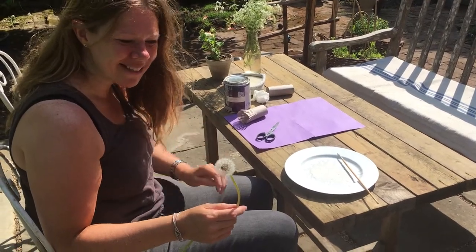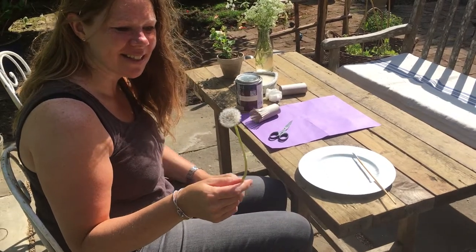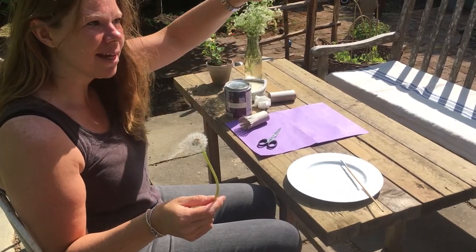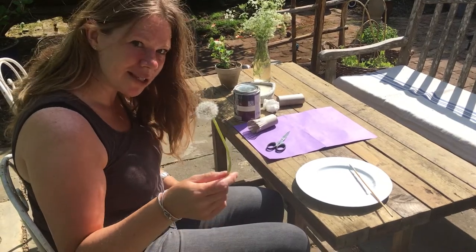Hello everyone, hello Red and Blue Base. Do you know what this is? It's a dandelion and it's turned into seeds. Can you see the tiny little seeds? And when the wind blows, the seeds float up into the air and they disperse and they land on the ground and they make new dandelions.